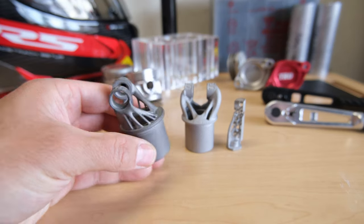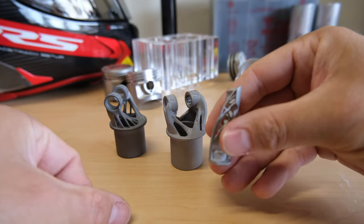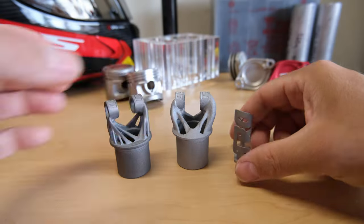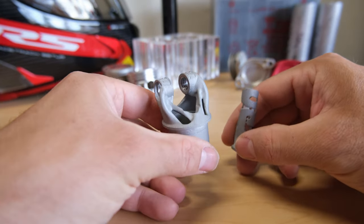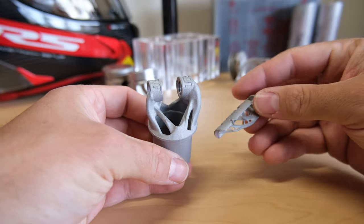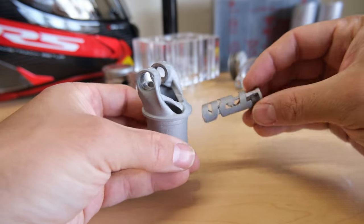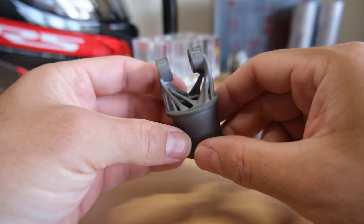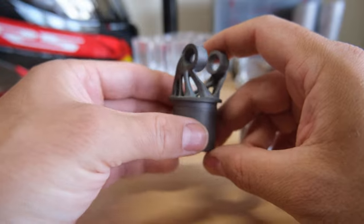This one's titanium, this one's aluminum, and so is this one. These two are printed from an alloy called aluminum silicon 10 magnesium — very similar to a 6061-T6 alloy but made for powdered metal 3D printing. This one is close to Ti-6Al-4V, like a grade 5 titanium — they call it TC4.